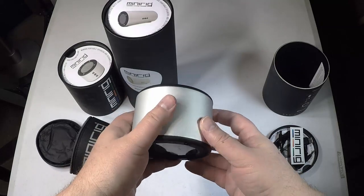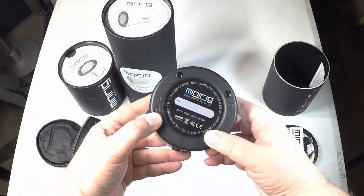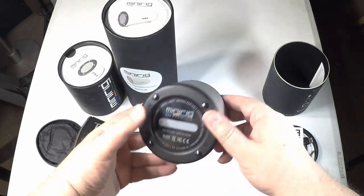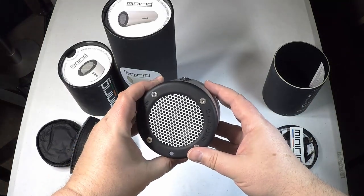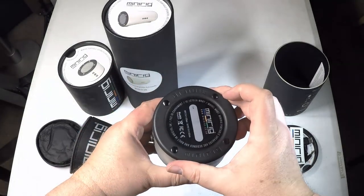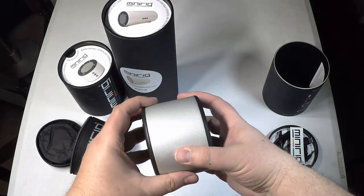We actually had to get on a Skype call with a technician to figure out how to get these things to work. After the Skype call, when we finally got everything working and powered on, within seconds of playing Bluetooth on the units, the Bluetooth cut out through the configuration and we couldn't get it to play after that. This product is a complete fail in our minds.